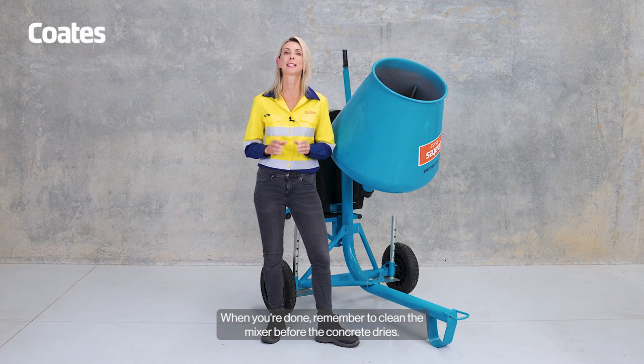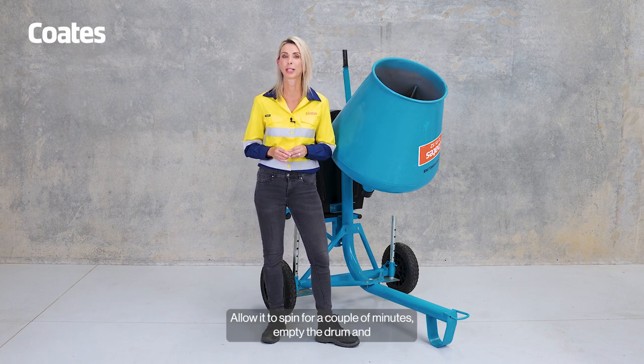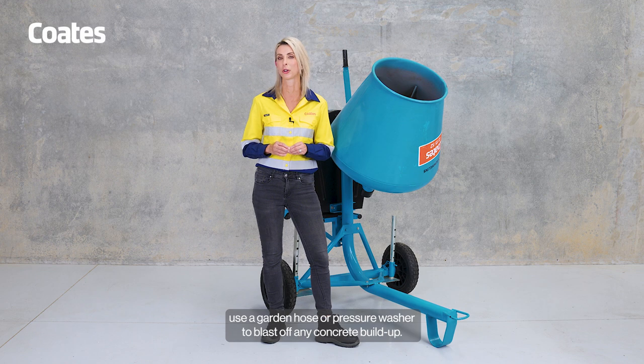When you're done, remember to clean the mixer before the concrete dries. Allow it to spin for a couple of minutes, empty the drum and use a garden hose or pressure washer to blast off any concrete buildup.